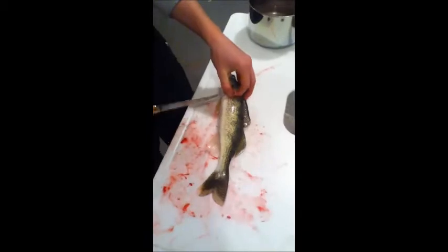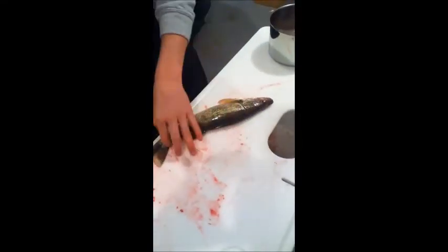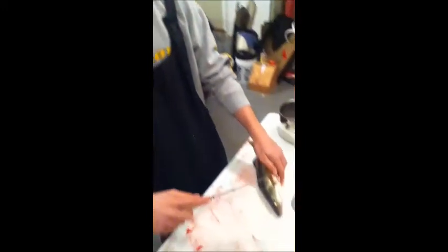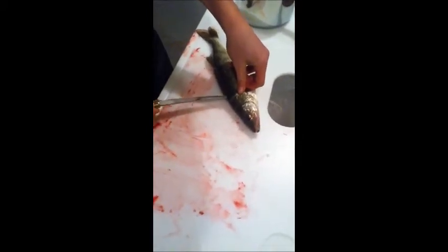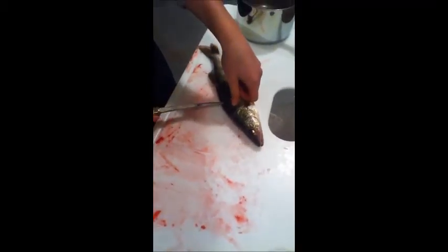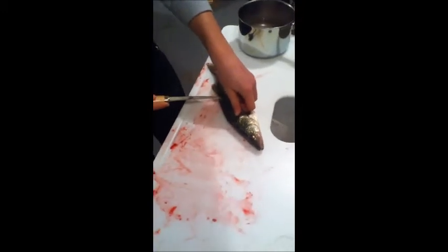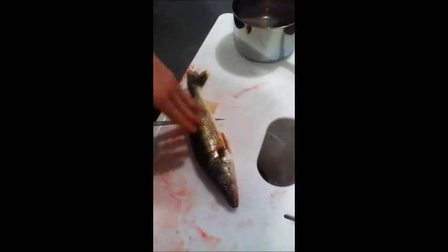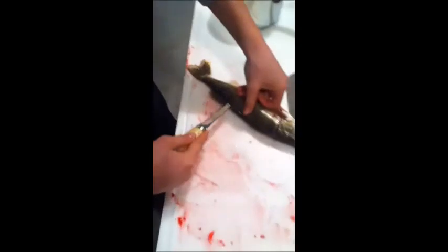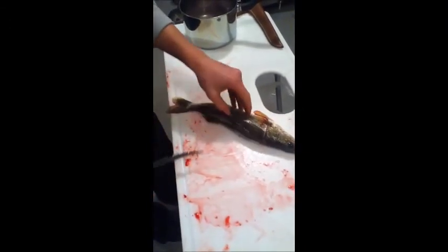Cut down almost to the center, to the backbone that runs right along here. Once you're done with that, take your knife and kind of twist it — I'm twisting it along the backbone. There's a rib cage in here that the tip of my knife is hitting, so I'm just going to keep going along that rib cage until it stops. Now I punch my knife through the other side of the fish and proceed to cut the fish.